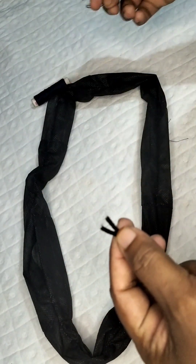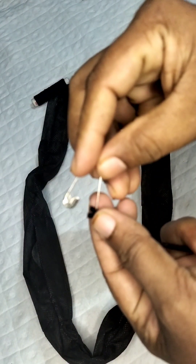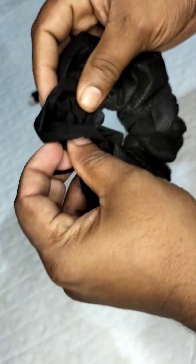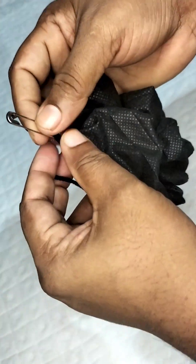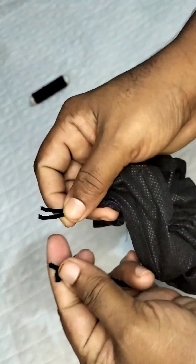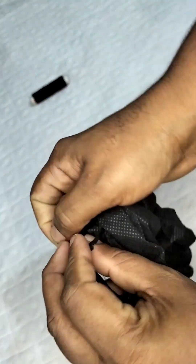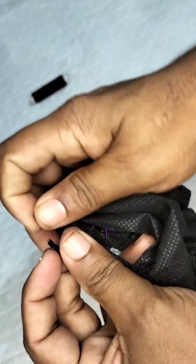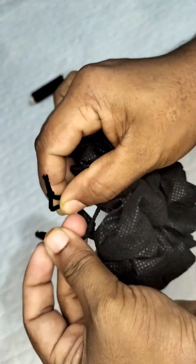We will pin it on with a pin. We will add elastic to the elastic and use it. We will check it out if we have more. We will check the elastic and make it tight, then cut it and close it.